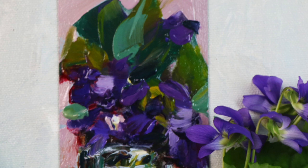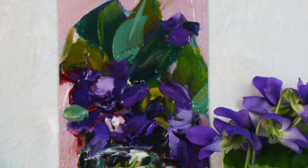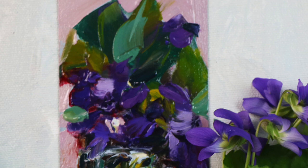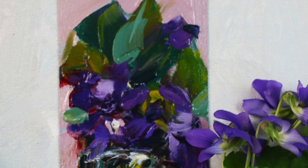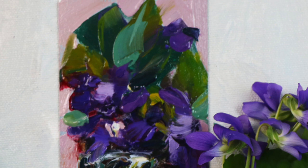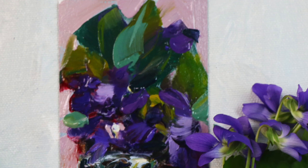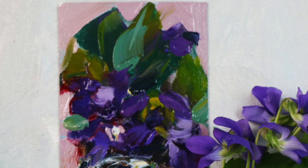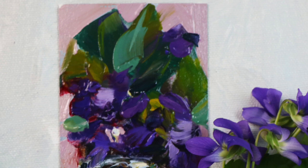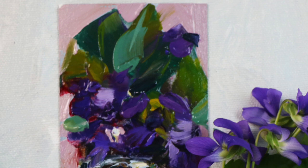I usually use the real pigments because they've been tried and tested for hundreds of years. I'm not sure how man-made synthetics will hold up a hundred years from now. For example, some watercolors include brighteners that look vivid at first but can fade over time, which concerns me.